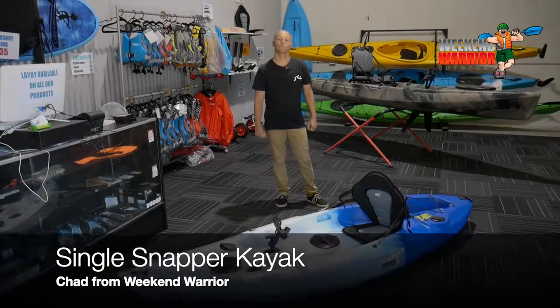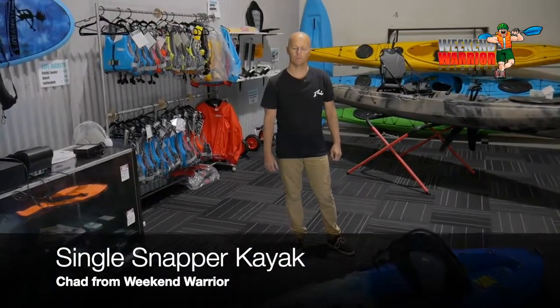Hi, this is Chad from Weekend Warrior Outdoors talking about our single snapper kayak. It's 2.93 metres in length. It weighs 22 kilos. It holds 120 kilos safely.